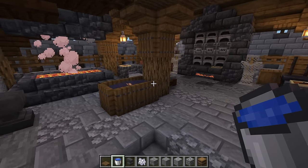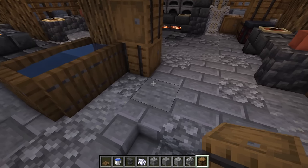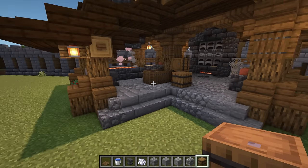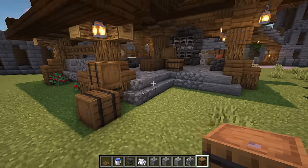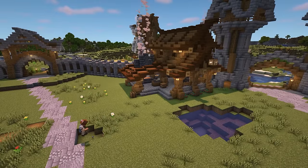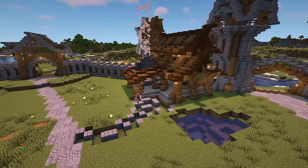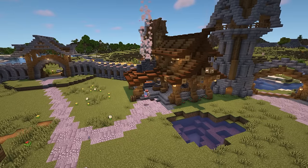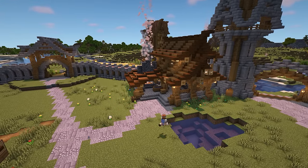For some final decoration, add a few more barrels on the side of the log, facing in different directions, and some more outside of the build by the steps. To finish everything off, connect this build to the main path using a mix of cobblestone, stone, stone bricks and andesite. Finally, go around the build with some bonemeal to add some long grass and flowers to finish it all off.